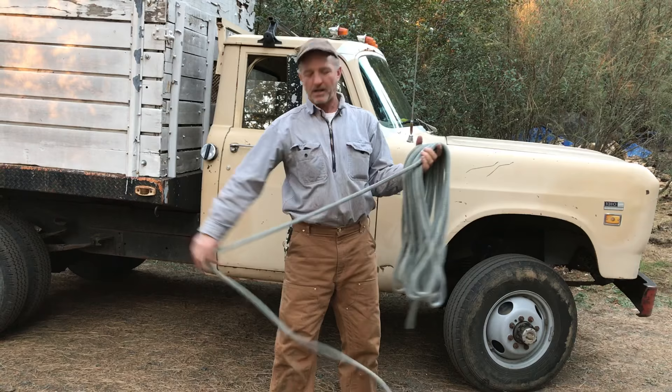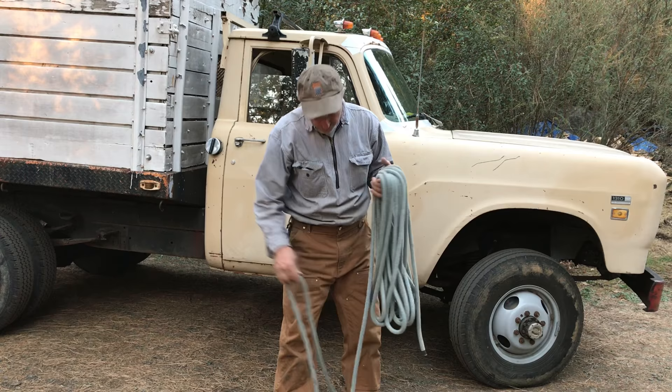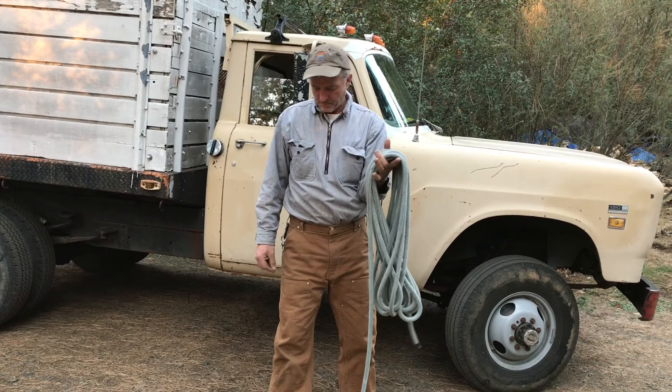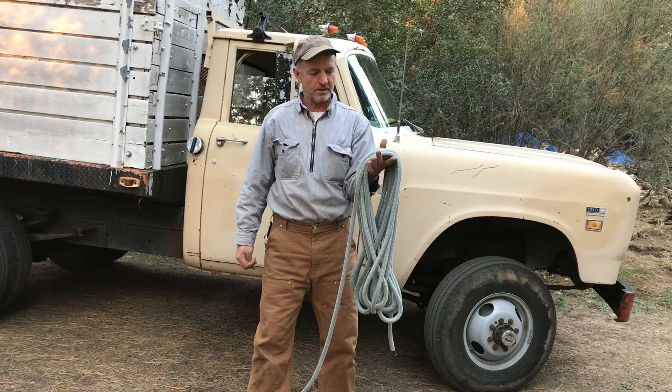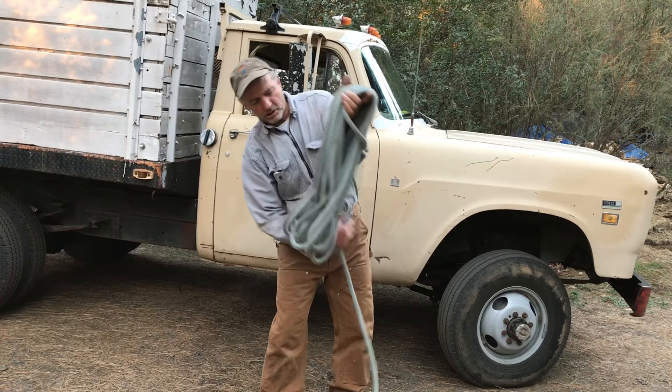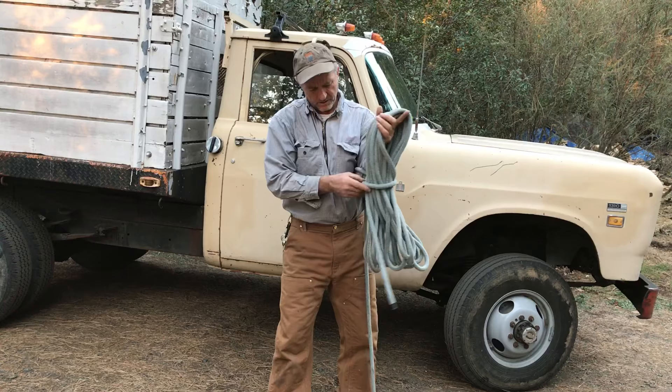Don't worry if all the figure eights don't come out exactly perfect. Sometimes you'll get one that sort of tries to do an eight and doesn't quite, but you're generally taking the kink out of the rope. For the final coil-up, I like to leave a lot of rope — this is like eight feet of rope. This is about 75 feet of half inch braid on braid — Samson Stable Braid. So, you go around the center of your rope there.